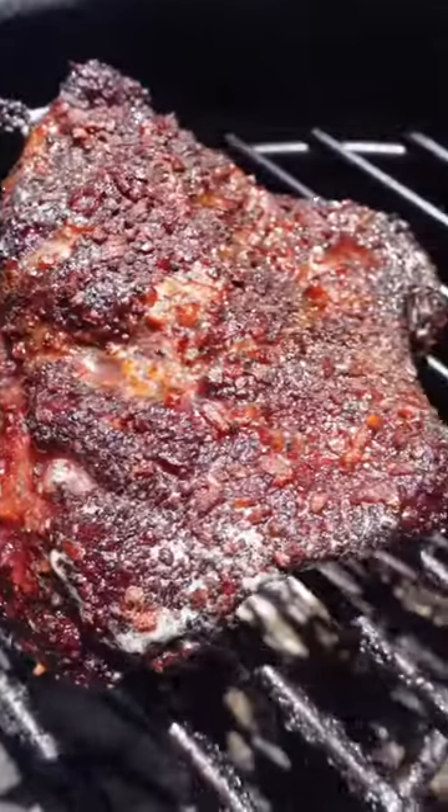Smoking these on the Weber kettle, gonna let these go indirect, untouched, after two and a half hours.